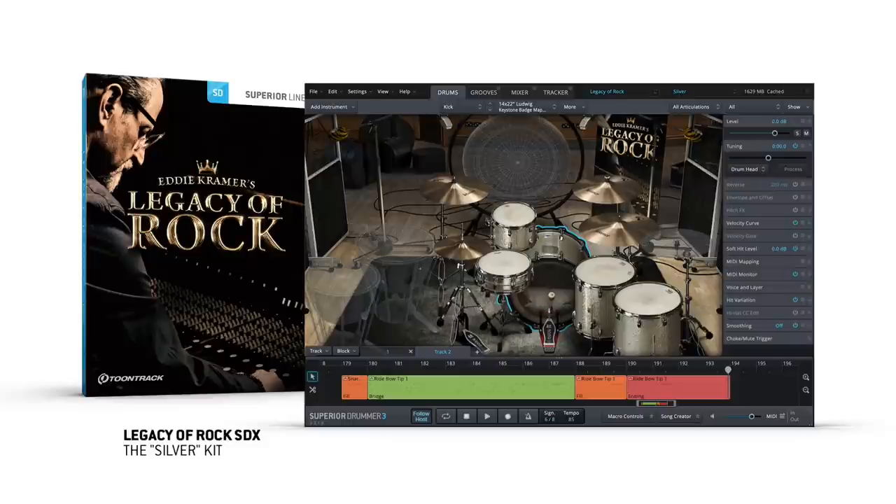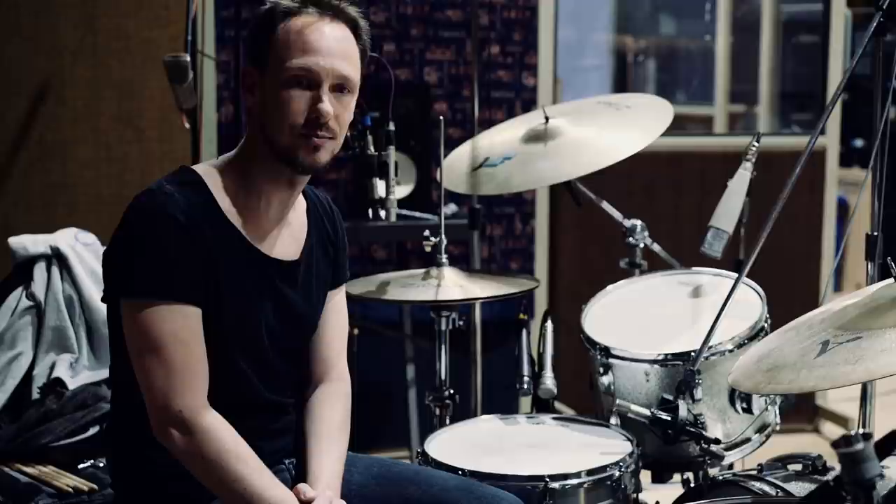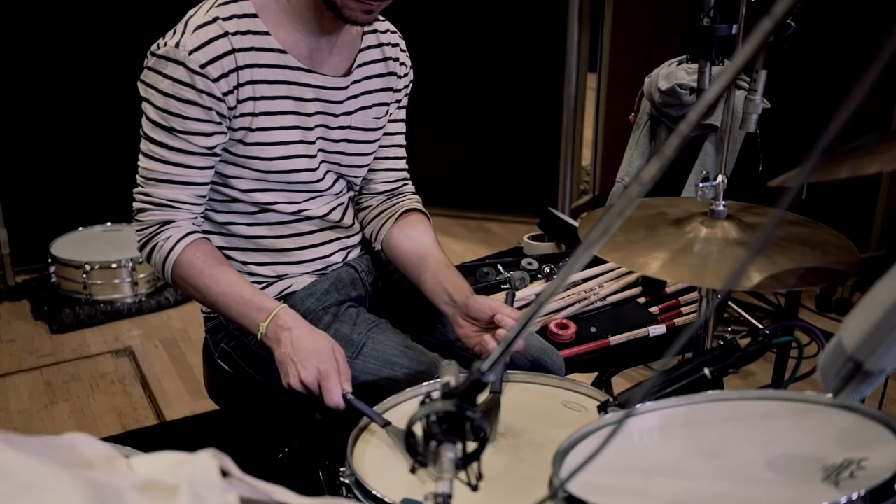So here for this beautiful Mitch Mitchell setup we have here, we decided to also record brushes because Mitch Mitchell was a drummer that was very much influenced by jazz music, and he pretty often used brushes in his performances. And we decided to capture that by playing the brushes on the whole kit — on the toms, but especially on the snare drum. And we decided to record a lot of different articulations to really be able to realistically mimic what a real drummer, or what Mitch Mitchell would have been playing during his performances.